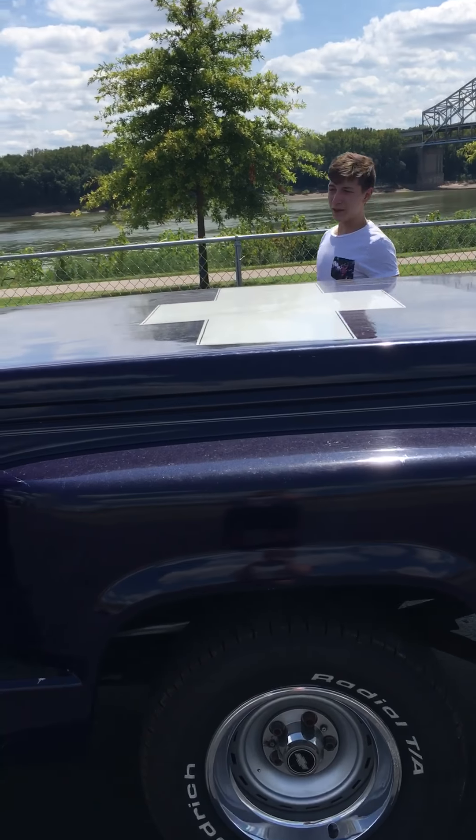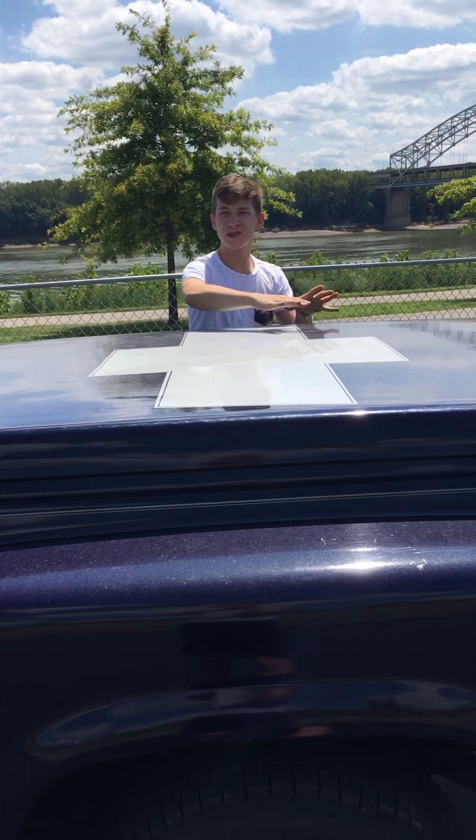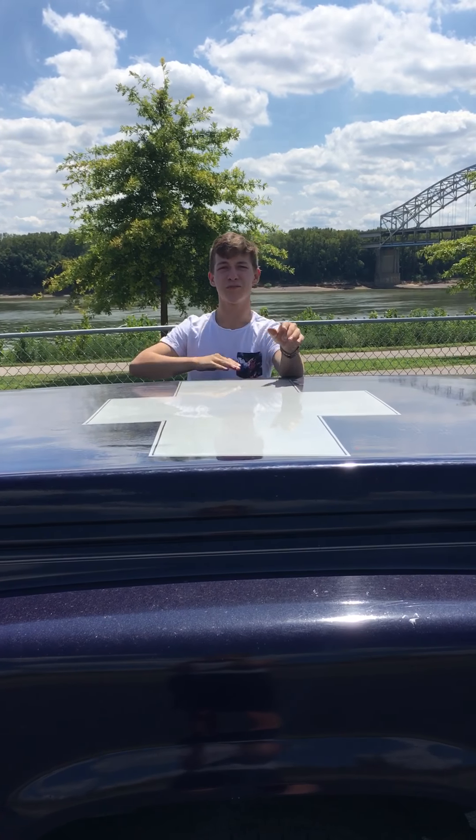We're going to talk about the Chevy emblem here on top. It's lowered so I figured I'd put something on the top because everybody coming by in their lifted trucks thinks they're all that. It shows them who the real king is — that's the man with the Chevy.